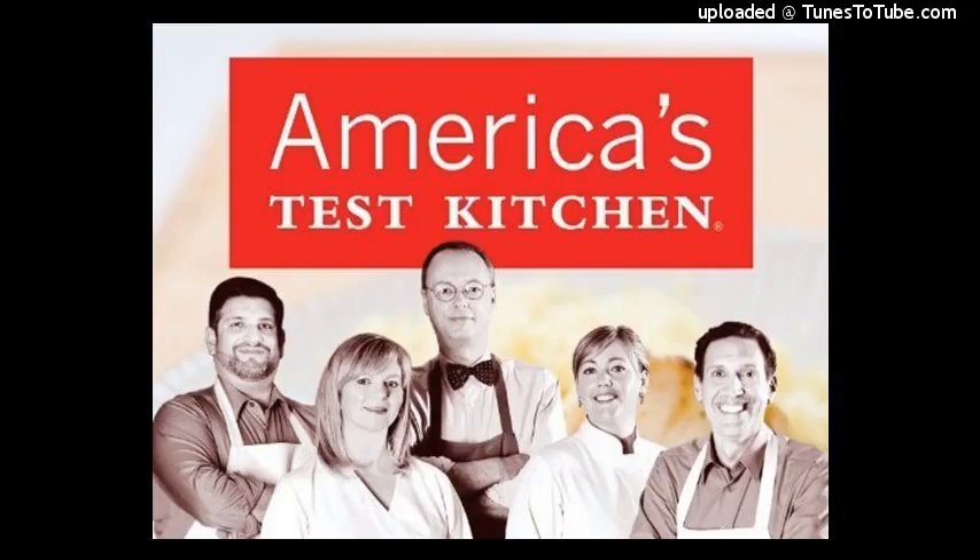Today on America's Test Kitchen, we travel to Paris to learn how to make the best baguette right at home. And in the equipment corner, Adam uncovers the essential tools for baking baguette. That's all right here on America's Test Kitchen.